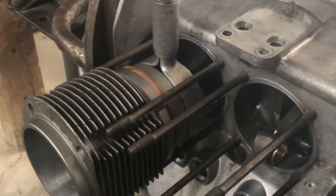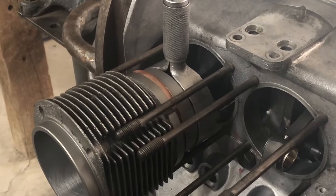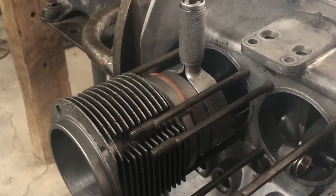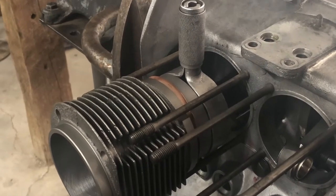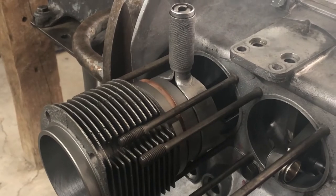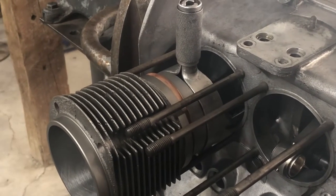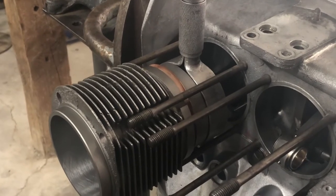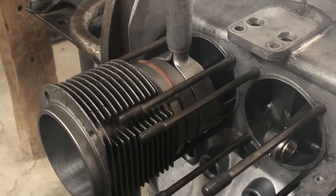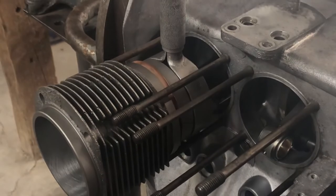This is actually the Volkswagen 83 millimeter ring squeezer — pretty handy, pretty cheap. There are a lot more expensive ones on the market, but since we're going basically from 82.5 to 83, it fits perfectly. I'm going to install both jugs but just one piston to make sure that the head bolts on evenly and we get an accurate measurement.